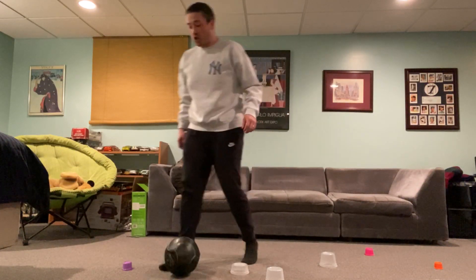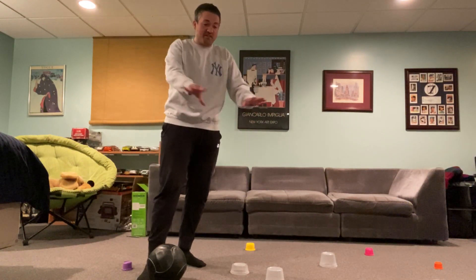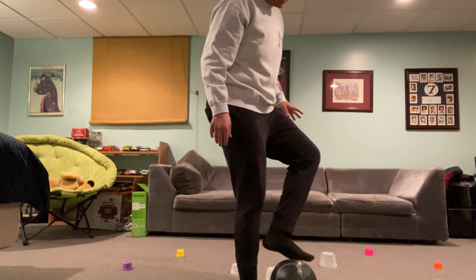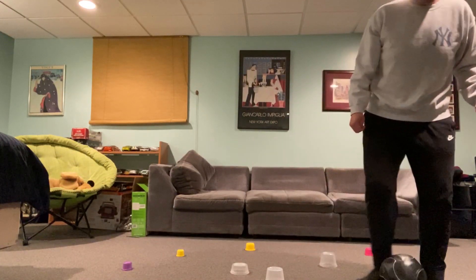You can do this for as long as you want. You can set up a really tough maze or make it really easy — you could spread it out. But remember, we're not using our hands, we're using our feet. We're going nice and easy through the cups.